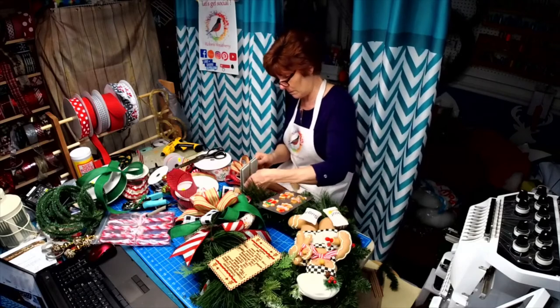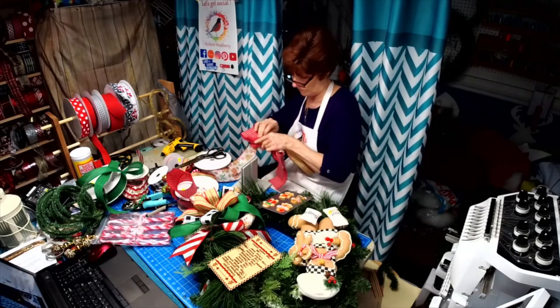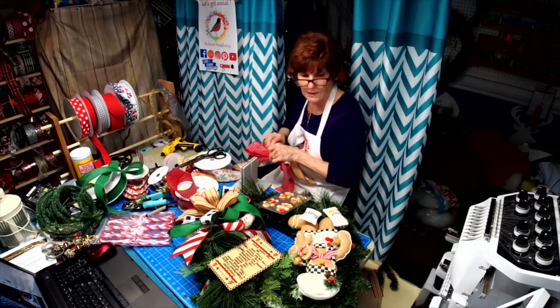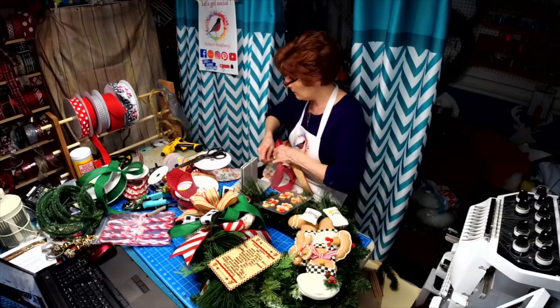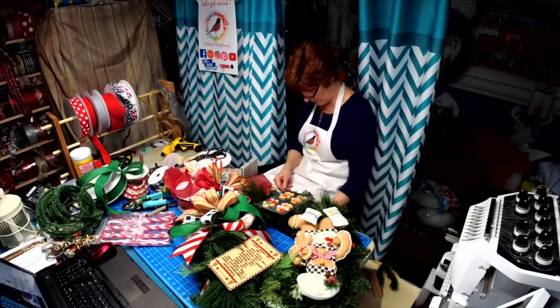There's a Christmas ball in there. I'm trying to pull in most of the colors that are in this wreath.